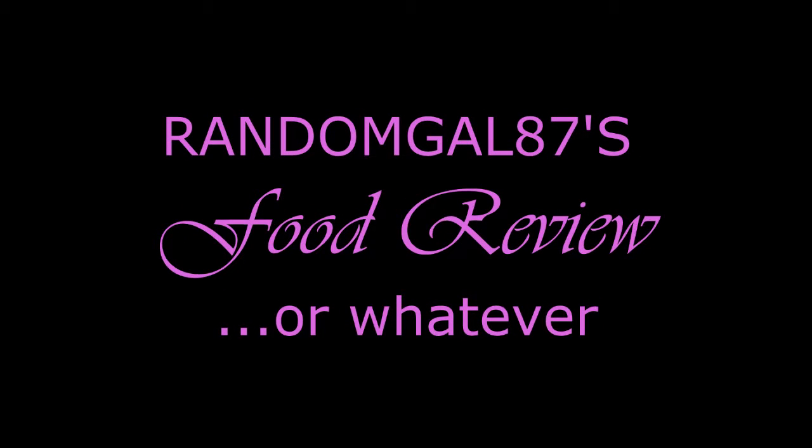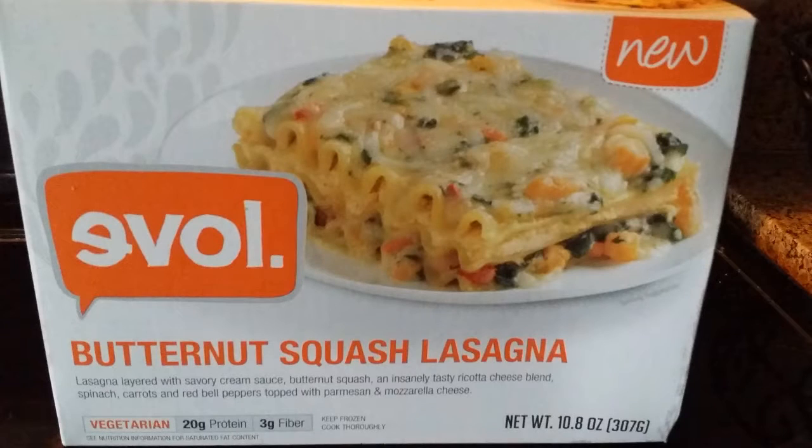This is going to be my first food review, just a random review, because I was hungry and I looked at my freezer and I was like, oh, I have that butternut squash lasagna that I haven't tried yet. So I tried it.